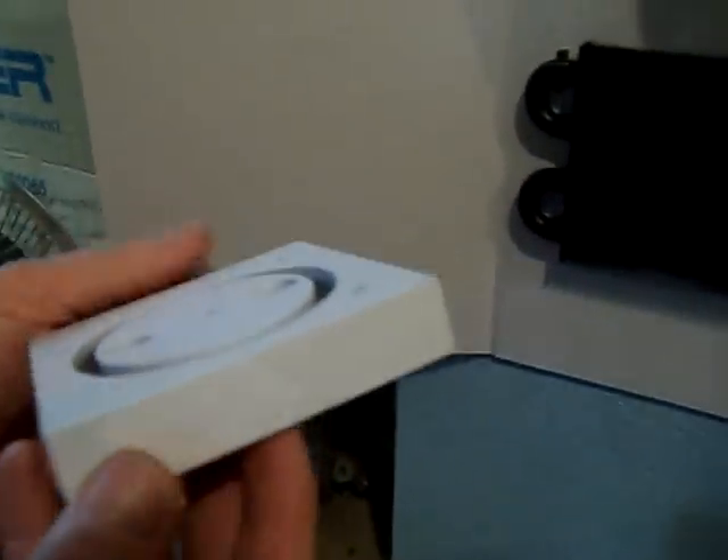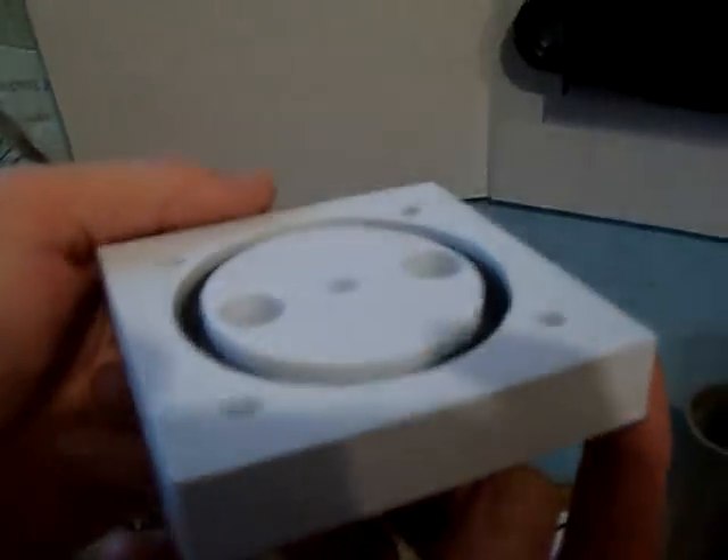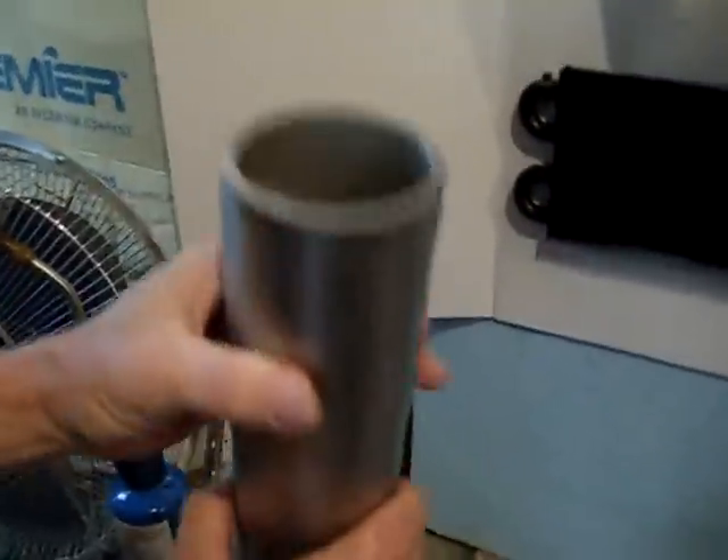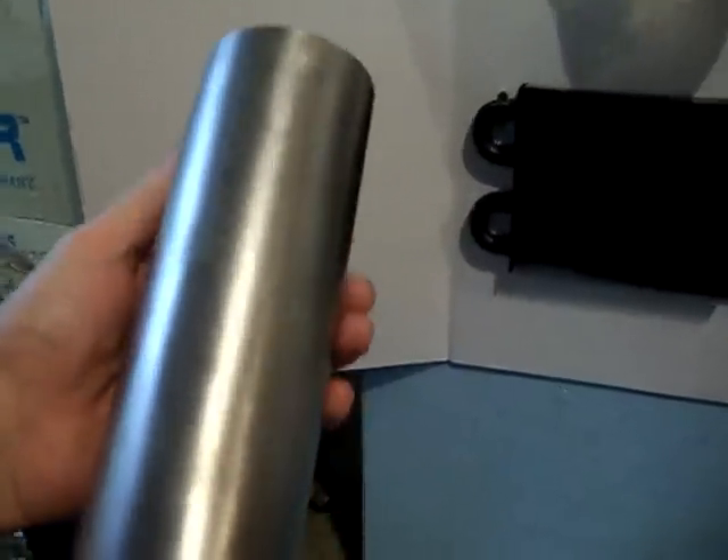We have the same end caps and they're made out of the same material from the same supplier. These are polypropylene, not the reconstituted nylon as the Hydro Super 2 claims, so I'm thinking they're telling you something different there.